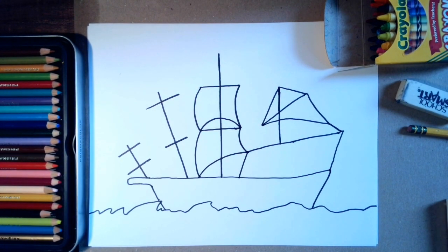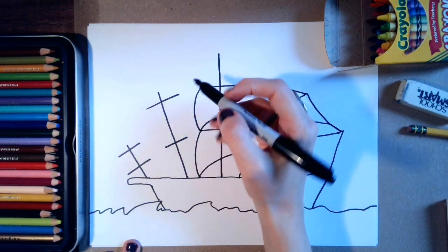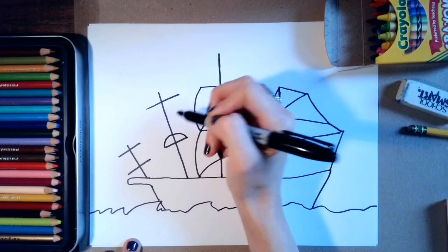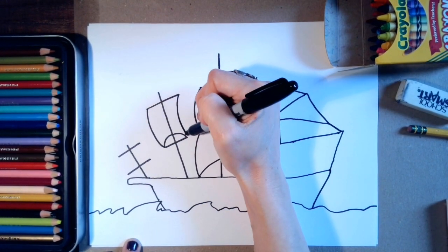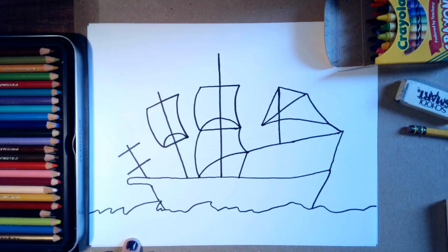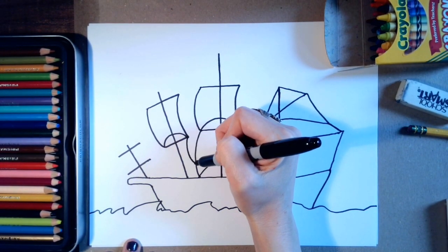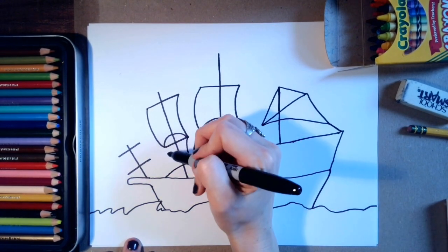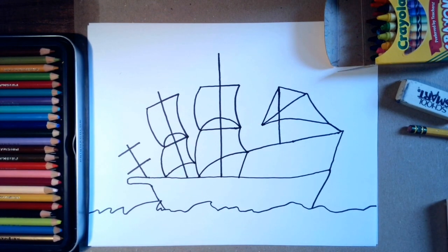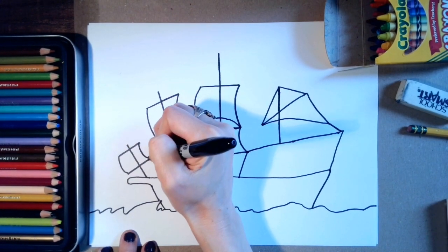Next here I'm going to make a curved line, then another curved line, and another curved line. This sail will touch about here and will then curve down to the bottom of the ship and curve and connect there. There's a lot going on with these sails! For this one in the back I'll just make a curved line and a curved line.